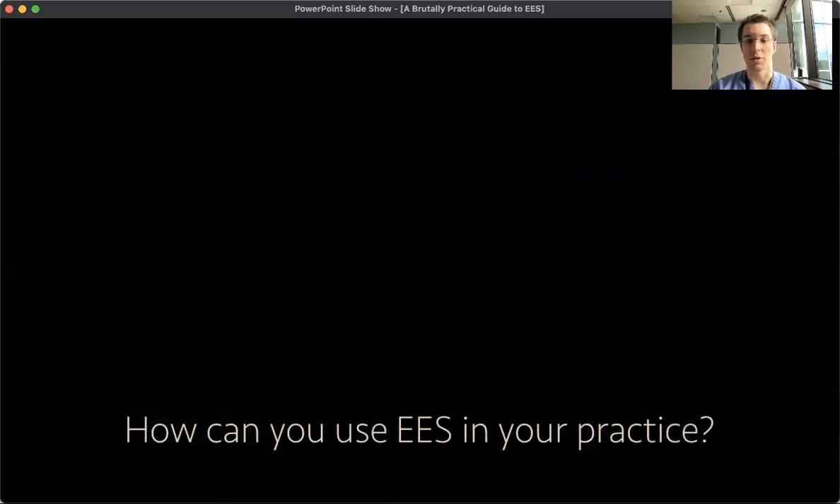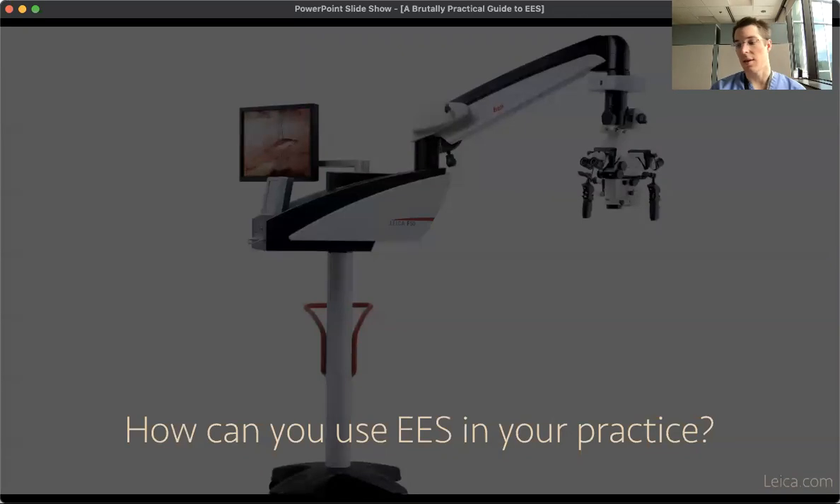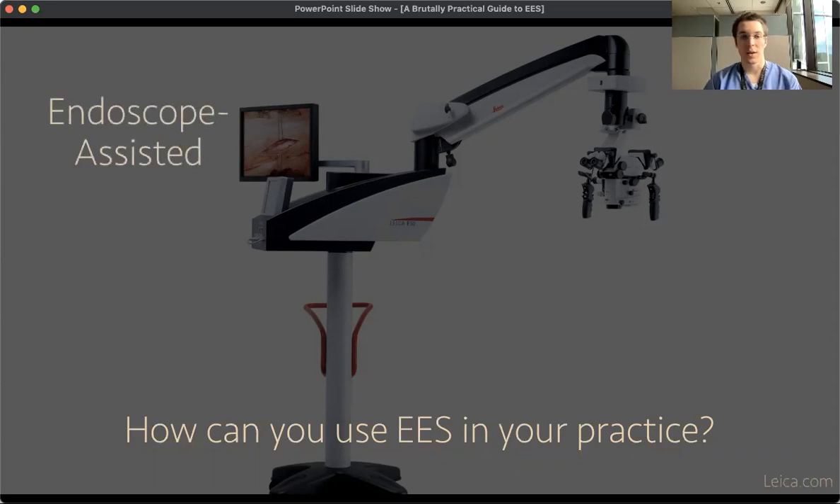How can you use endoscopic ear surgery in your practice? There are a few different ways, and it mainly depends on your relationship with your microscope. Using an endoscope to assist in certain situations can be helpful — this is what we call endoscopic-assisted microscopic ear surgery. If you use the microscope for procedures you're familiar with and comfortable with, you can bring in the endoscope for certain portions, such as examining a very anterior perforation or looking around the corner into sinus tympani to see if there's any cholesteatoma there.